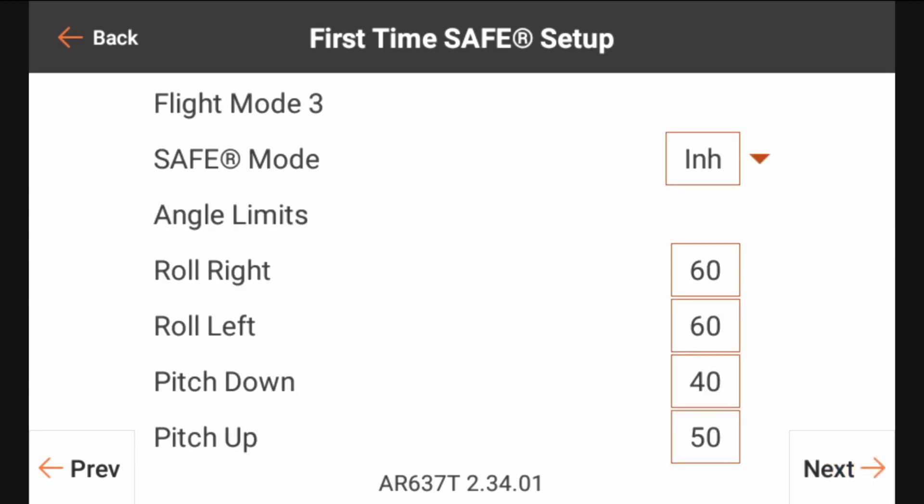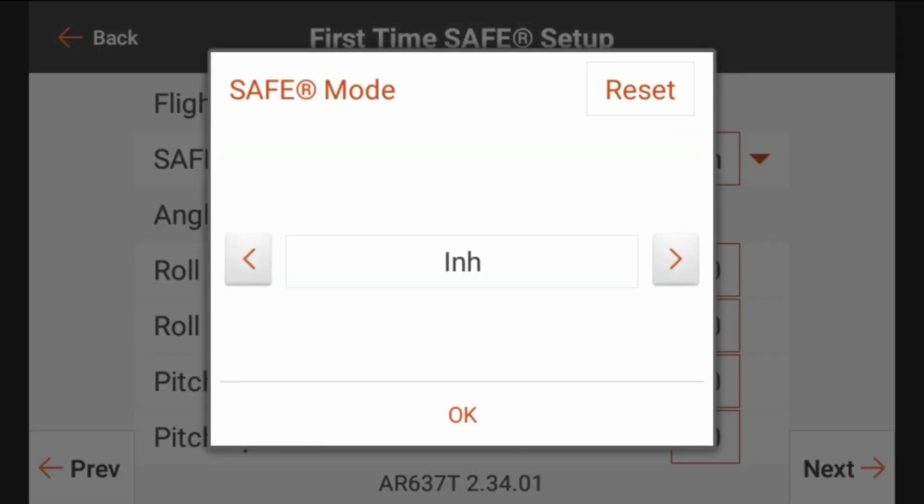On this screen, this is where we're going to be setting up the type of safe mode that we're going to be using for this particular flight mode. We're in flight mode three, which is where we want to have safe programmed. We're going to click where it says inhibit next to safe mode right under the flight mode, and as we go through those options you're going to see two different safe modes: one is self-level angle demand and one is envelope.